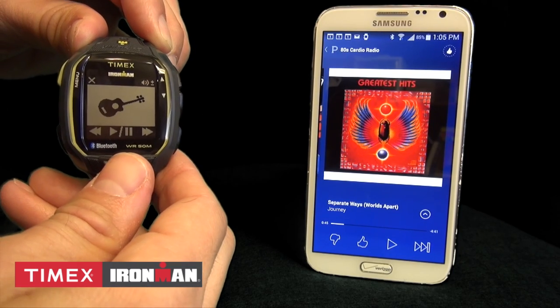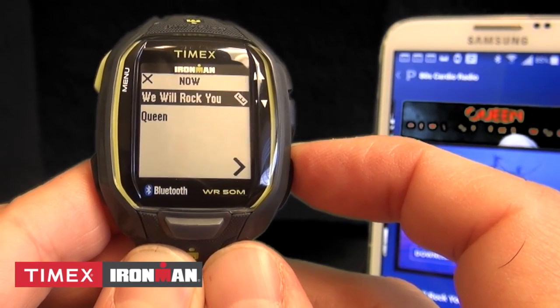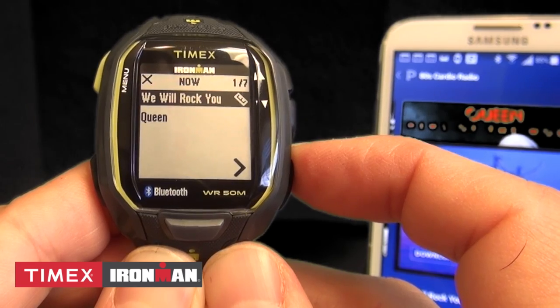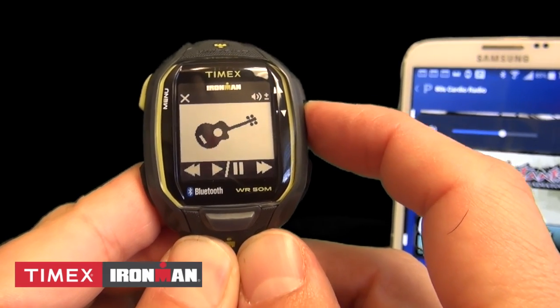Once in music mode, you can use the center button to play or pause and the left or right buttons for previous or next track. For most apps, you can hold the left or right button to rewind or fast forward within a track. On many apps, you can even use the up and down buttons to control the music volume, but it's not compatible with all phones or music apps.